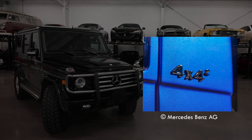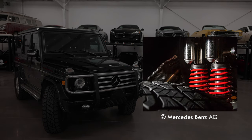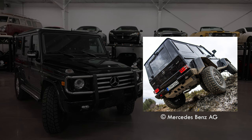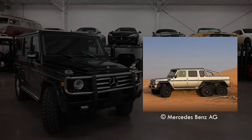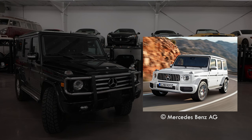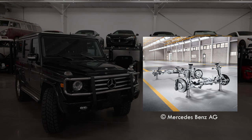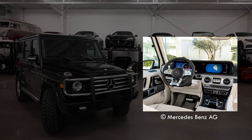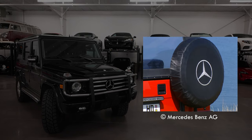In 2017, Mercedes doubled down on off-road domination by releasing the 4x4 Squared — an over-engineered masterpiece on portal axles. This led to their development of the civilian 6x6, originally designed for the Austrian military. In 2019, Mercedes released the W463A, which brought the most changes since its inception: independent front suspension, a larger more rounded body, and a completely overhauled interior. With demand at all-time highs, the G-Class evolution remains top priority at Mercedes-Benz.